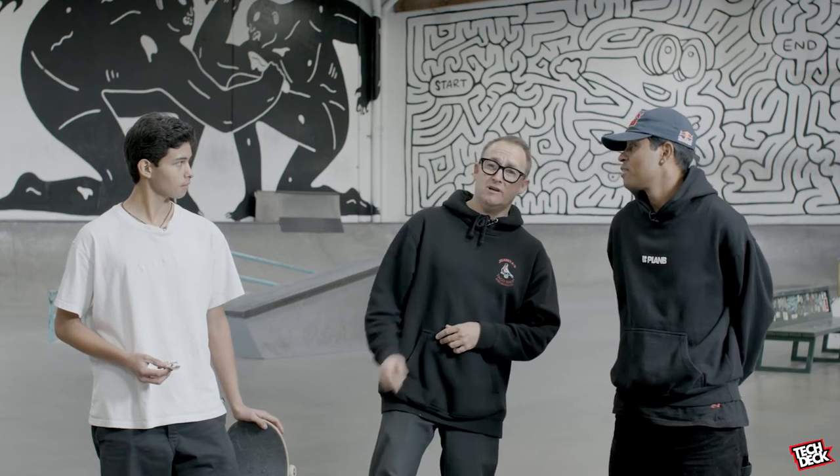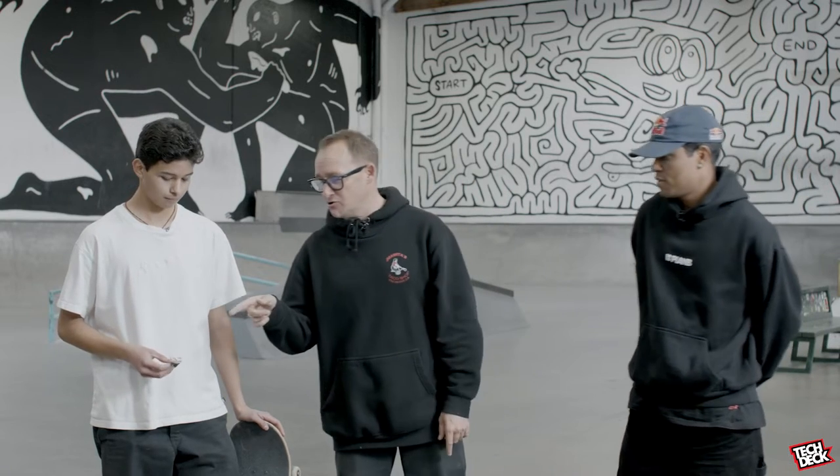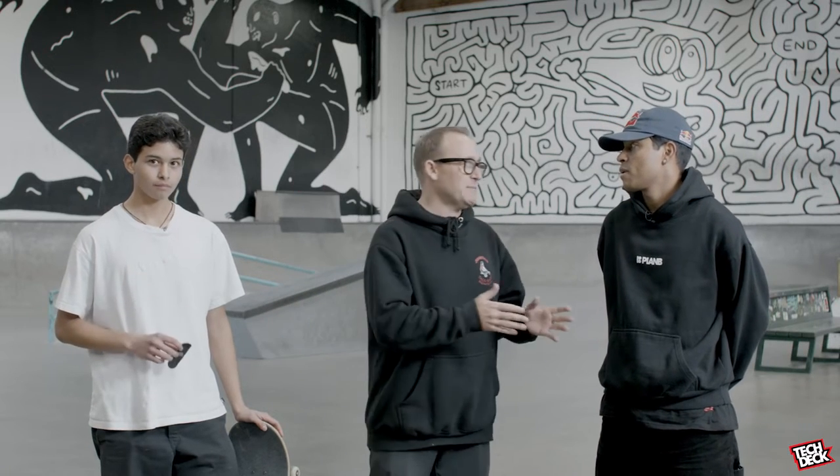We're gonna learn something two ways. We got Felipe here, we got Eric here. Felipe's gonna do a trick on his skateboard. Eric's gonna do the trick on his fingerboard. Felipe, what's the trick?